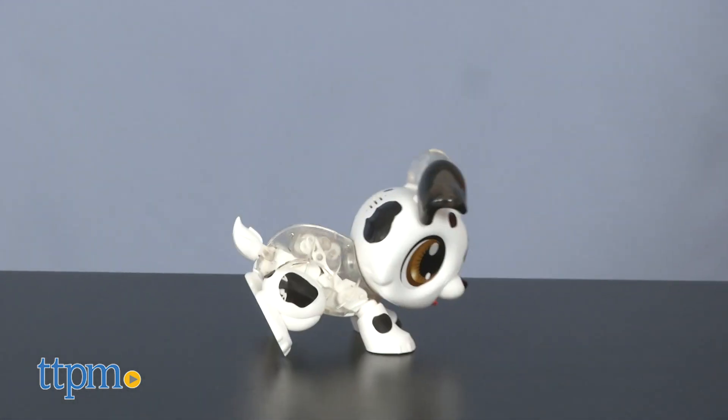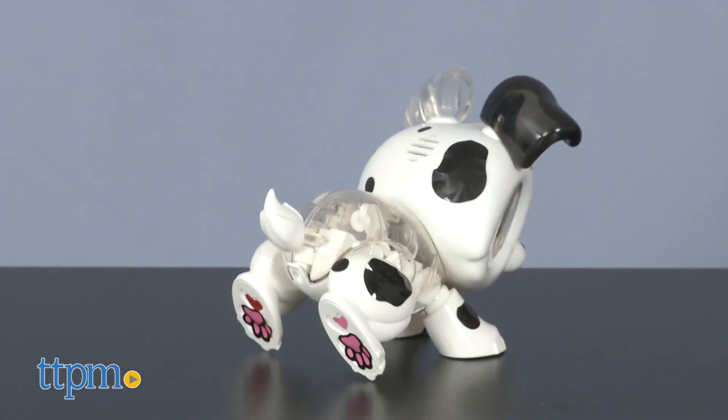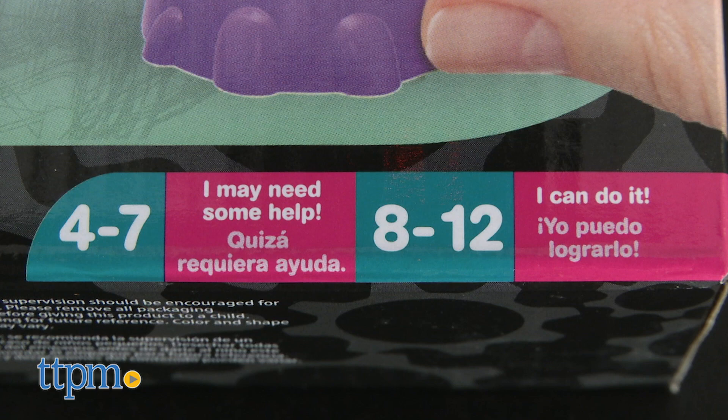Kids will like customizing their pets with the stickers. Just make sure you pay attention to the package, where it says that kids between 4 and 7 will need help, while kids 8 and up can do this on their own.